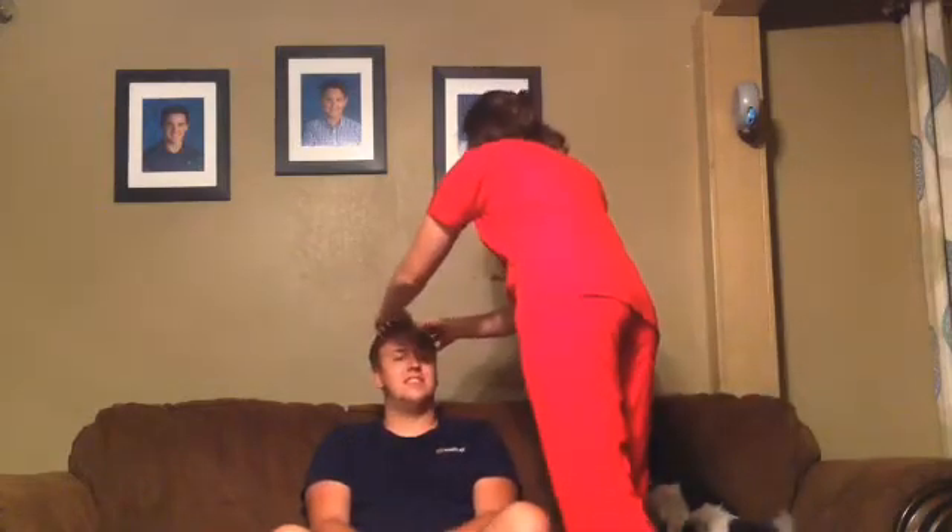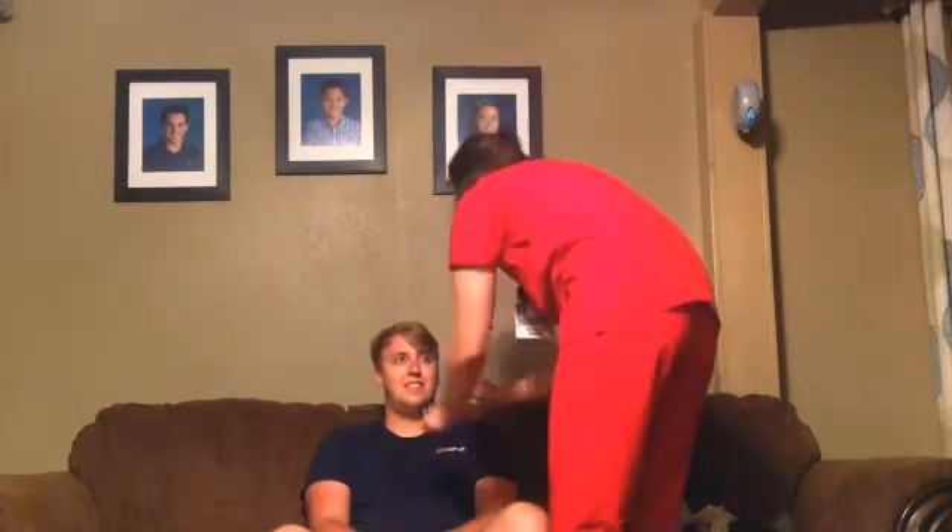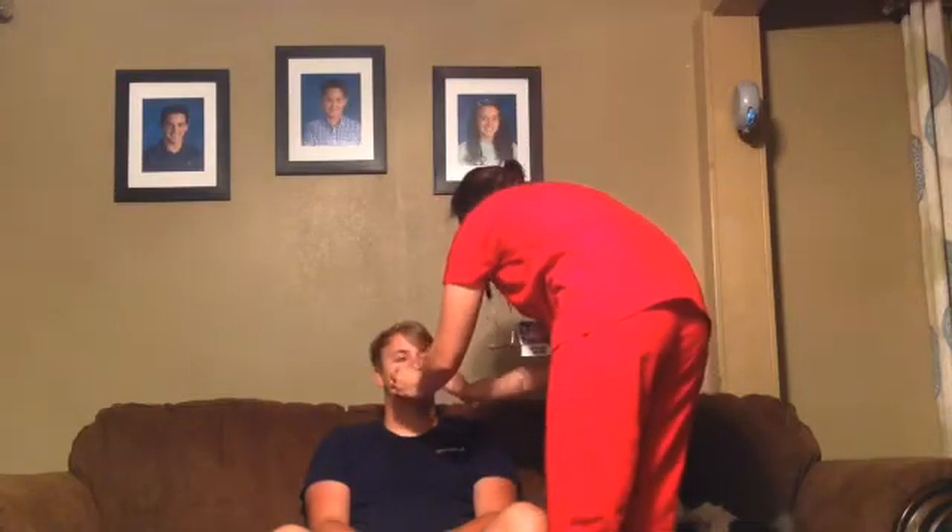Next we're going to feel your scalp, which is normal. We're going to feel his sinuses.